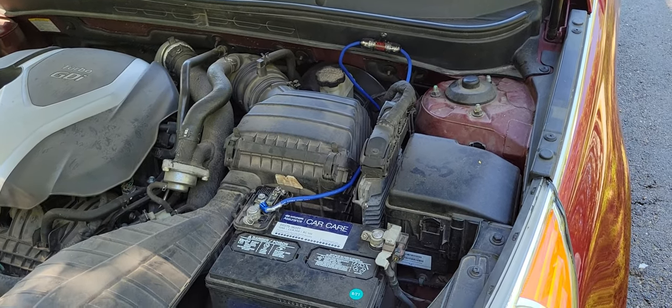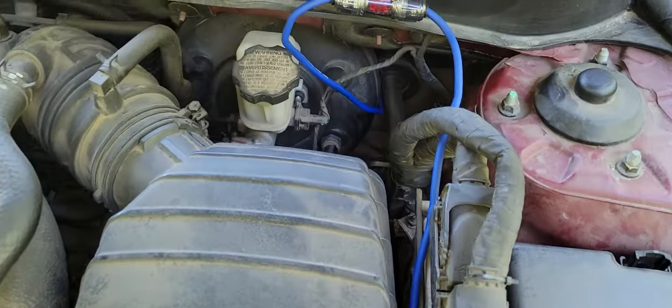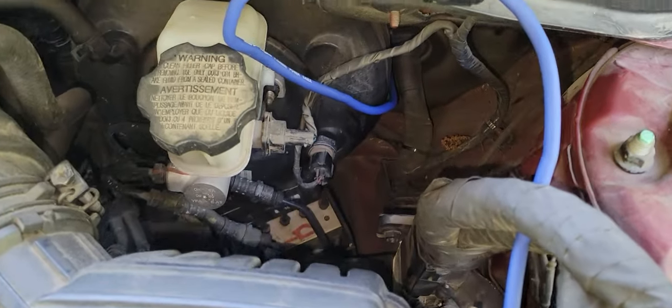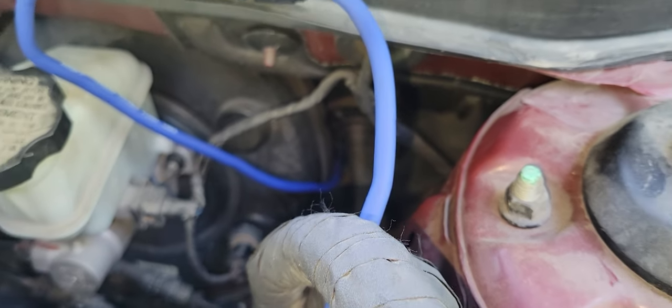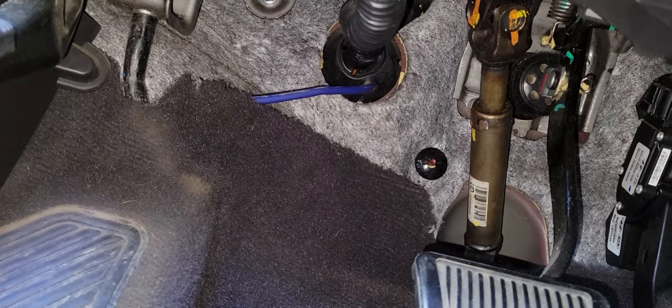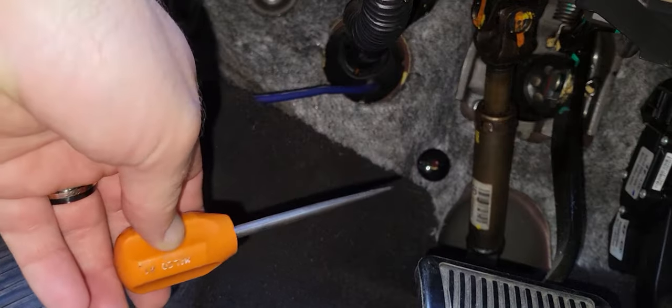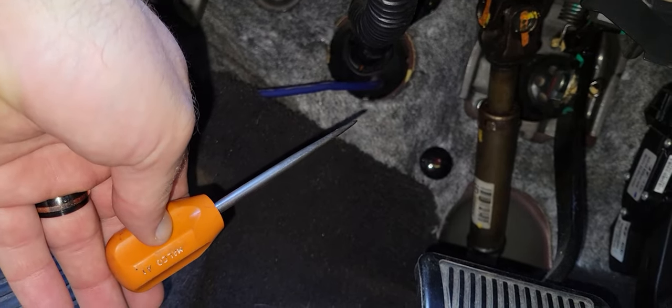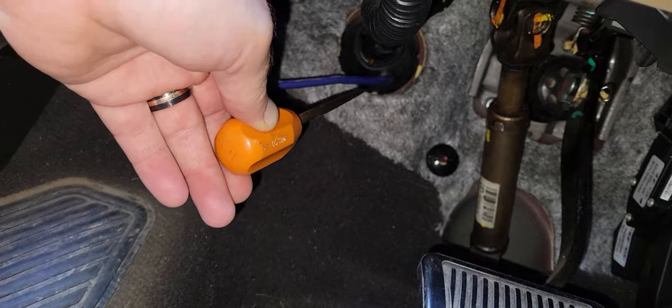Really there's only one wire you have to run to the back, and that's the power wire. You'll run it through the little boot down there. The easiest way to do that is to take an awl or something with a good sharp point on it, and puncture the boot around the side, away from the wires.